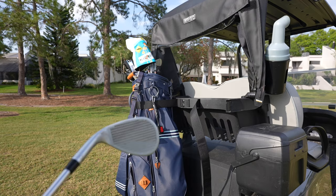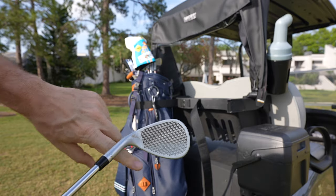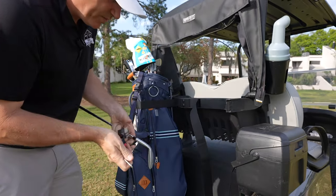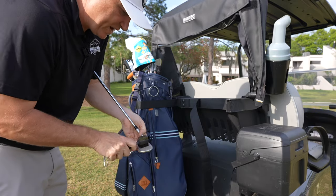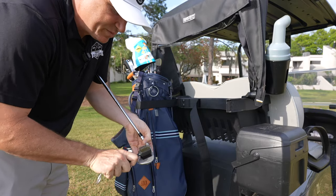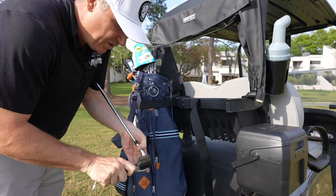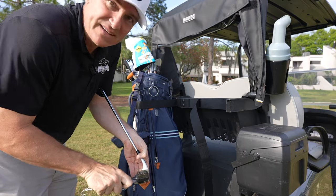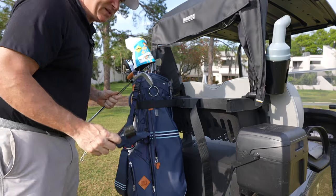One thing I'll say about these wedges is these grooves get very dirty very quickly and you've got to have a tool like a good wire brush in order to get all the grit out of not only the grooves but all those little X's. Those little X's just hide dirt and debris. If you're going to get the most out of these things, you've got to keep them clean.